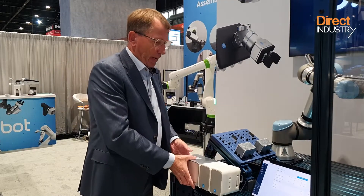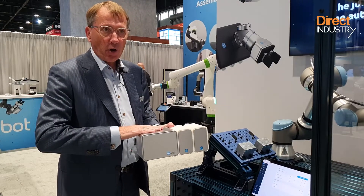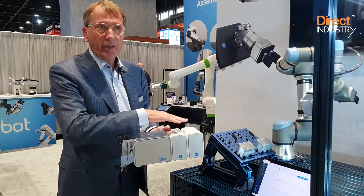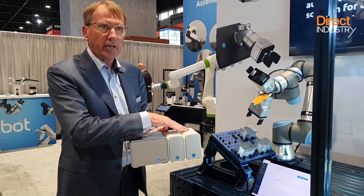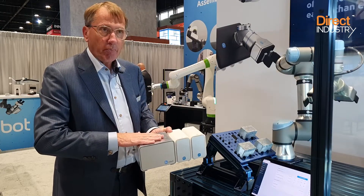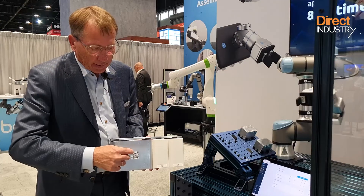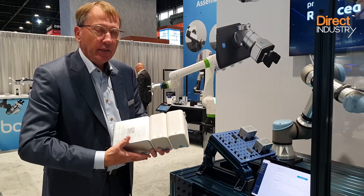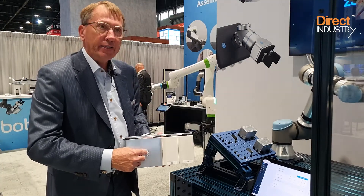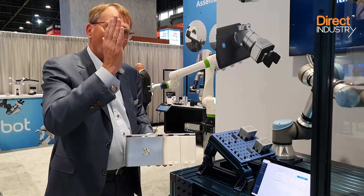Enrico showed us how the software works with this cobot, which is basically a base module, with different add-on modules for communication, CNC machine tending, and so on. You install it in the robot cell, then scan the QR code with any device you have, and that gives you automatically a secure connection to the cloud service.